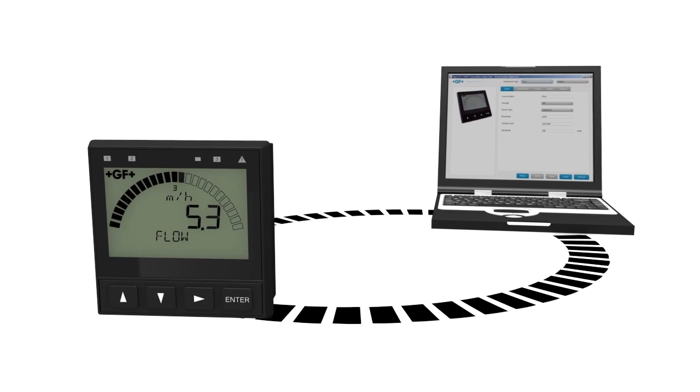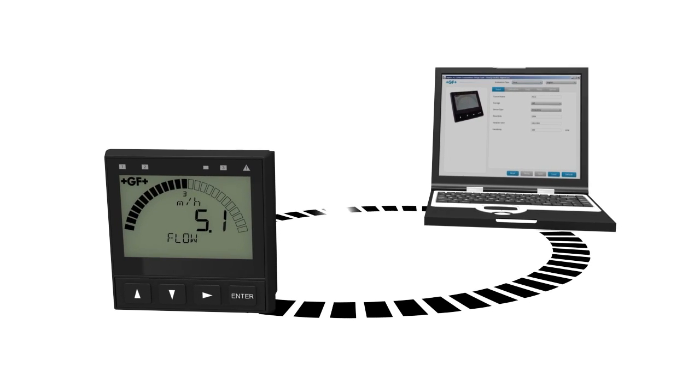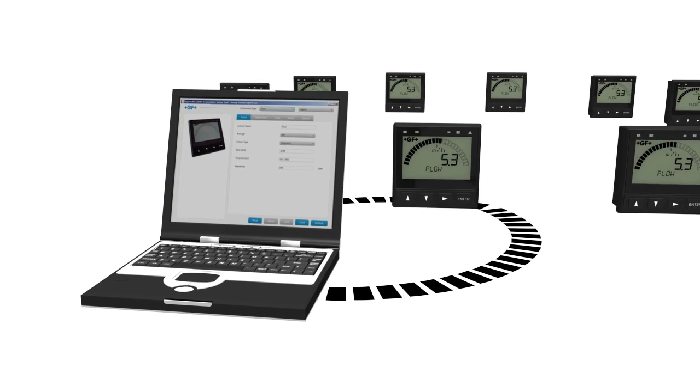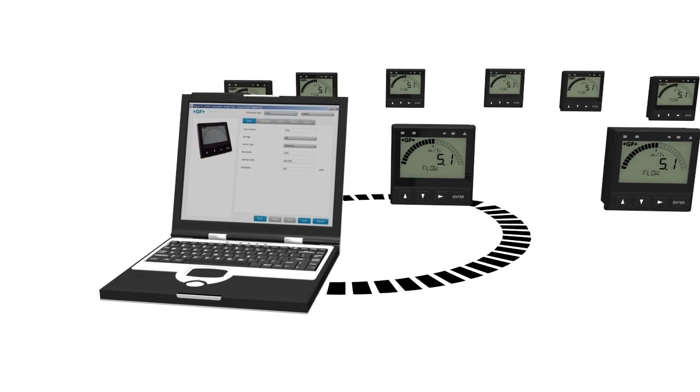The optional PC-COM tool enables configuration and programming from a PC. Settings from the 9900 can be applied to future installations.